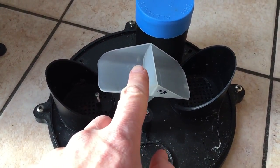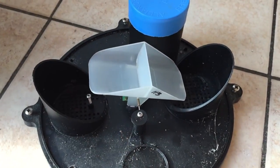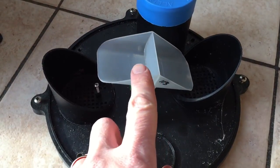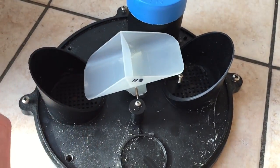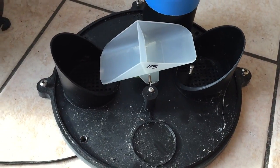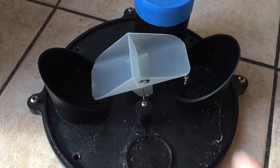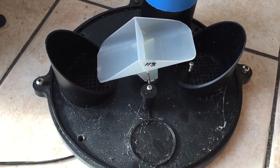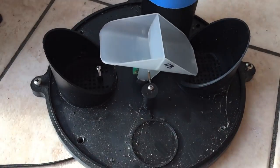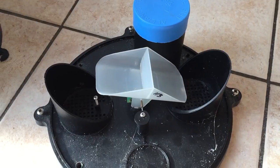What happens is it rains, the water gathers here, and it gets to a certain level which is normally 0.25 millimeters. When 0.25 millimeters falls in, the bucket tips and that registers one count. Then the next side fills up with water, and when that hits 0.25 millimeters the bucket will tip again.